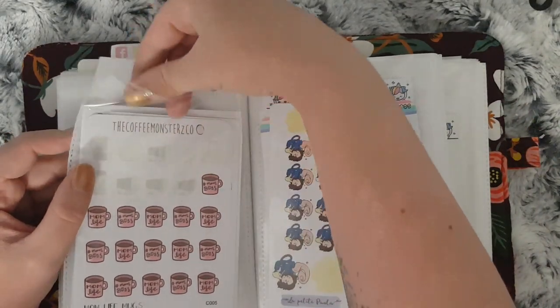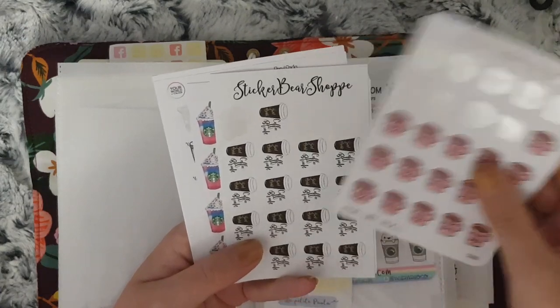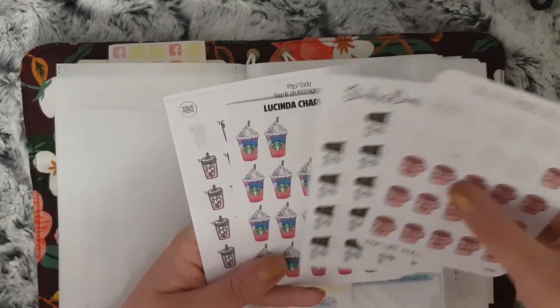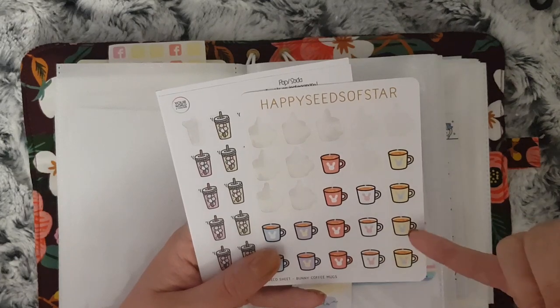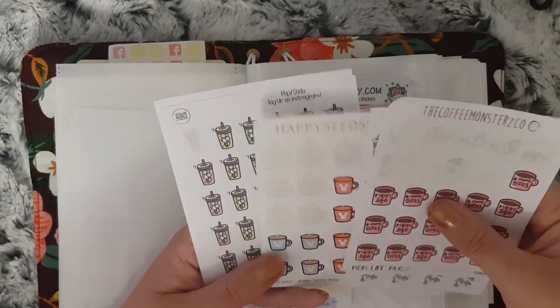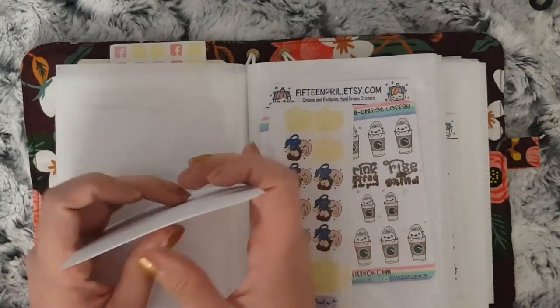I have all my coffee-related stickers: Coffee Monsters Co, Sticker Bear Shoppy — which I think has changed to Planner Girl Stickers — Lucinda Charlotte, Happy Seeds of Star — I don't know if this shop's still around, they started on Etsy, moved to a standalone shop — and then Your World of Color.